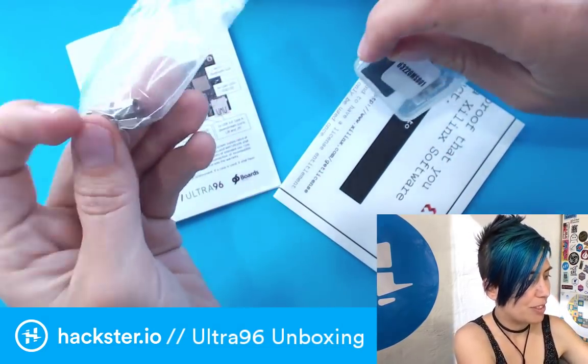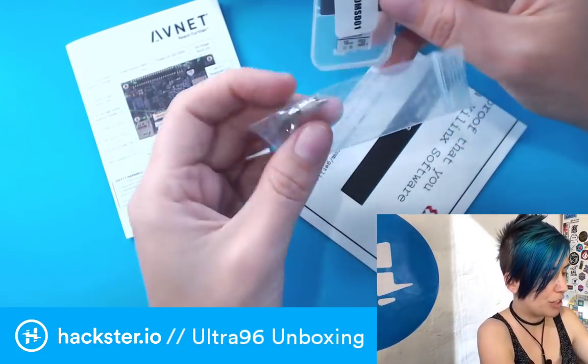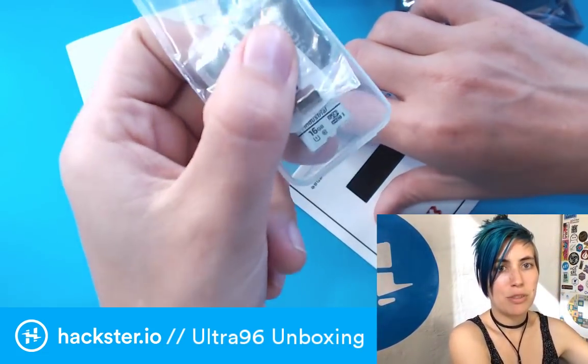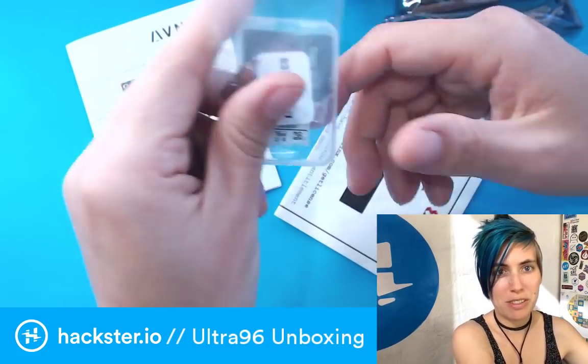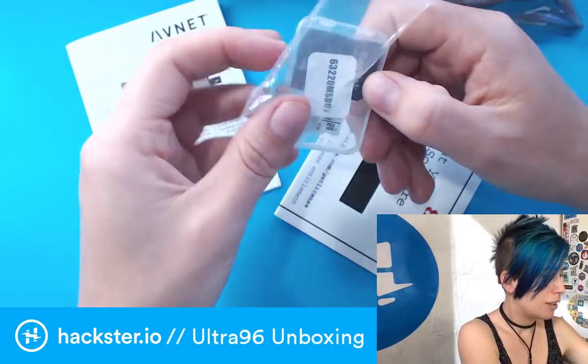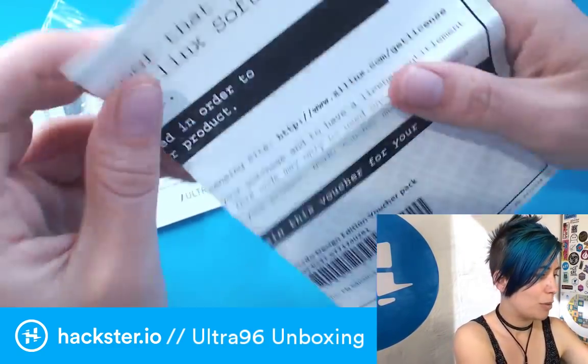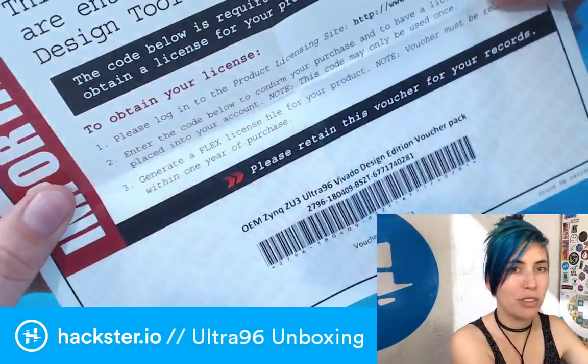We've also got some little standoffs here. 96 Boards is a standard — there are a bunch of different mezzanine boards, which are basically the same idea as shields for Arduino, or capes for BeagleBone, or hats for Raspberry Pis. It's like a daughter board that plugs in.